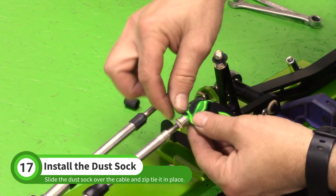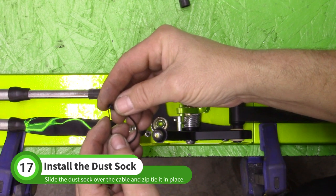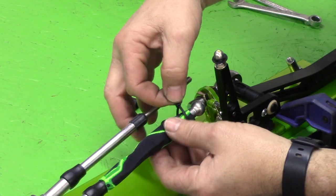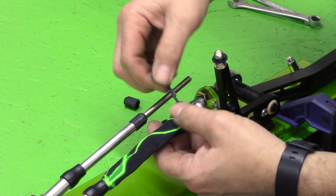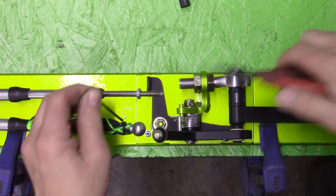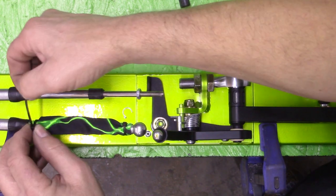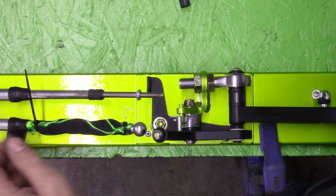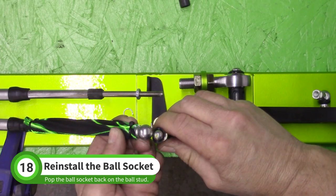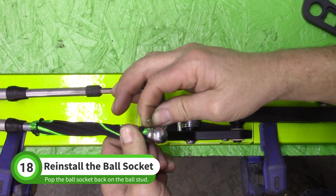Slide one of the socks over the cable end. Use a zip tie to attach the sock to the ball socket, making sure the zip tie is above the washer so the sock won't be pulled off. Zip tie the other end of the sock around the steel cable shield. Pop the socket back on the ball and reinstall the clip if it included one.